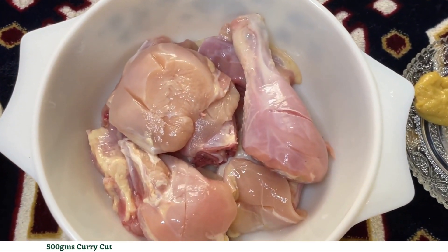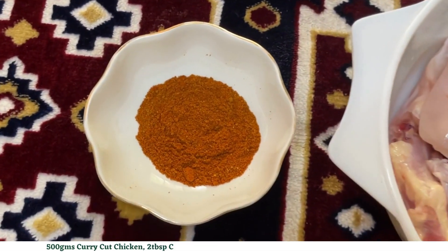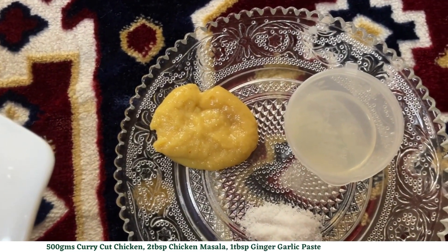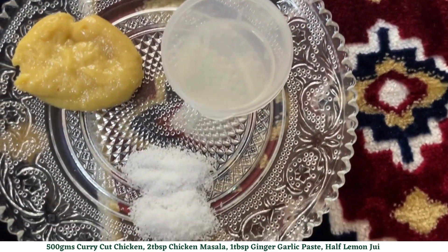For marination you will need 500 grams of curry cut chicken pieces, 2 tablespoons of chicken masala of any of your choice, a tablespoon of ginger garlic paste, half lemon juice, and salt as per your taste.